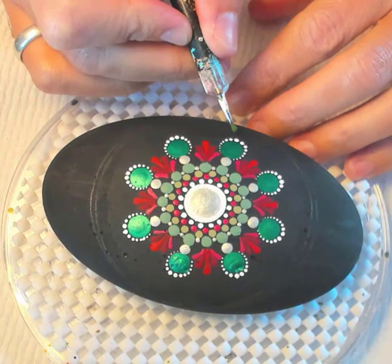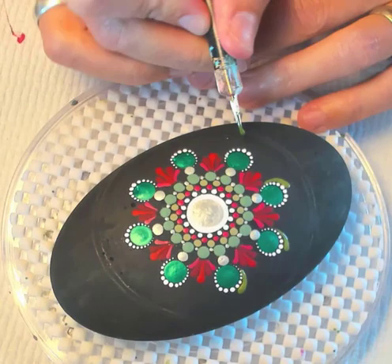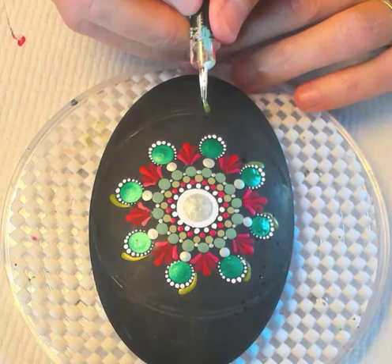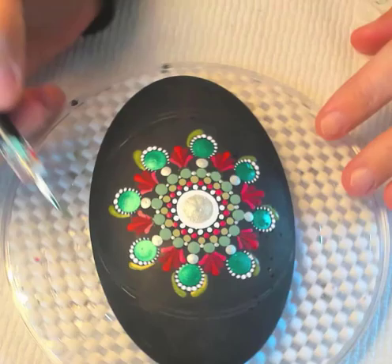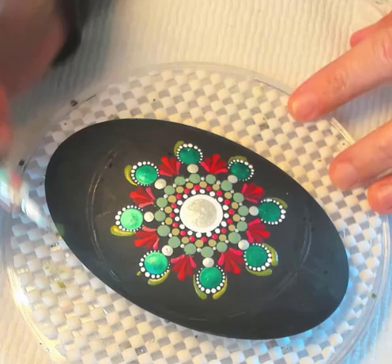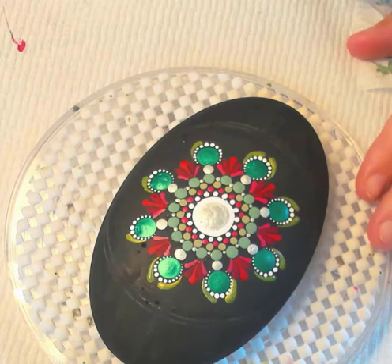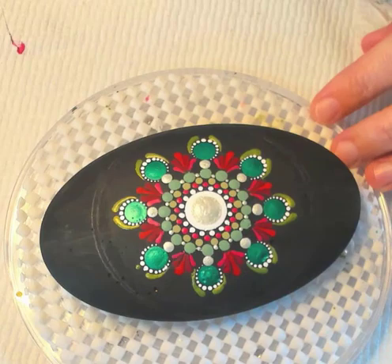Switching to peridot and my smallest tool — I'm doing a little swipe from the top down to our reds on both sides, going in one direction first just for muscle memory, then flipping and doing the other side. I'm leaving enough space at the top so I can put a dot of another color there. The peridot swipes kind of hug that emerald green dot.